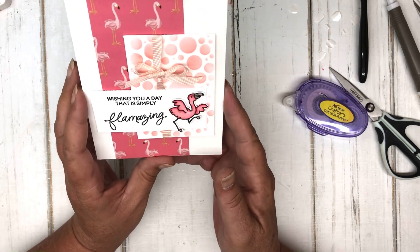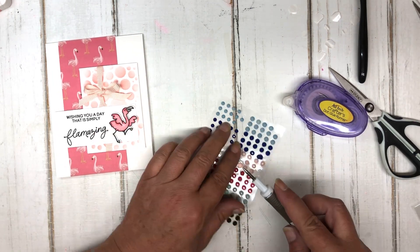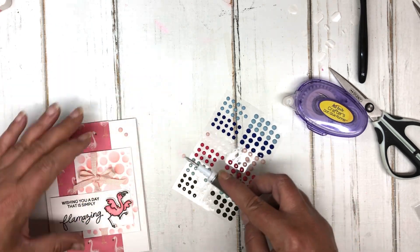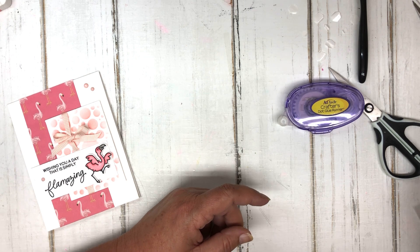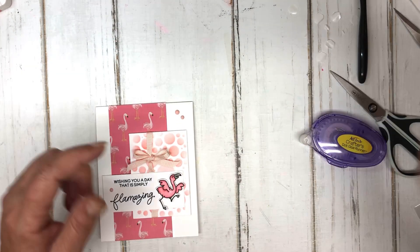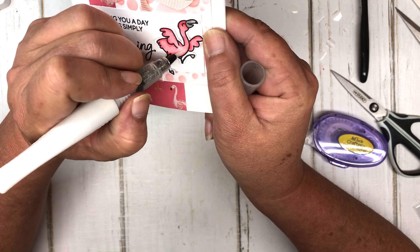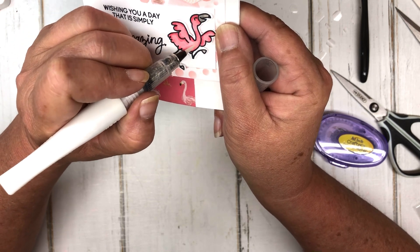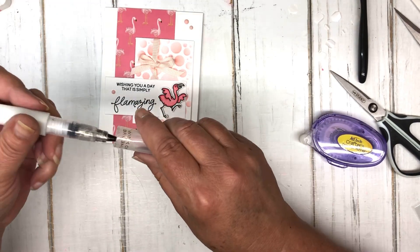I pulled out some Stampin' Up gems — rhinestones, something like that. I can't remember what they're called, but I'll look to see if they're current and link them on the blog. The only other thing I can think of is to touch this flamingo up with some Wink of Stella to really make it pop on the card. I love Wink of Stella — it's my most favorite thing to work with. It turns any card into just a flamazing creation.